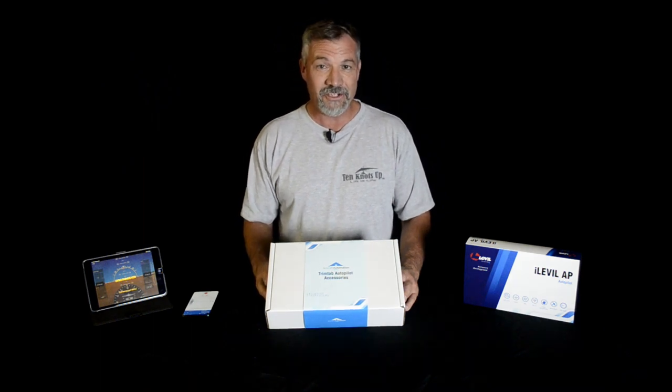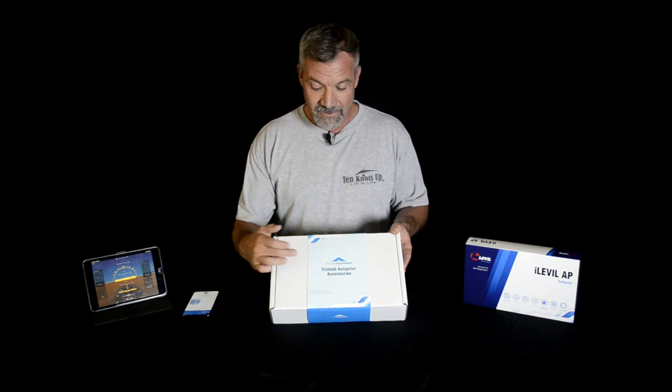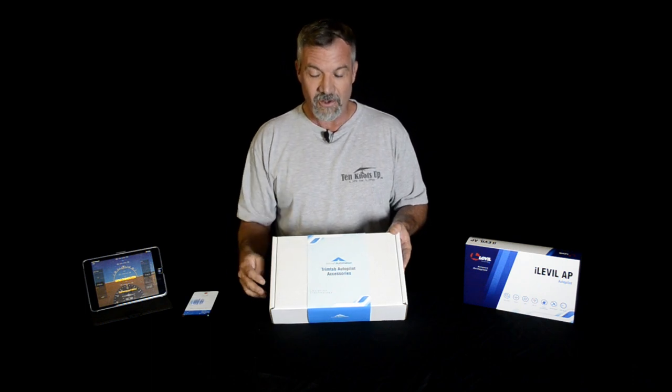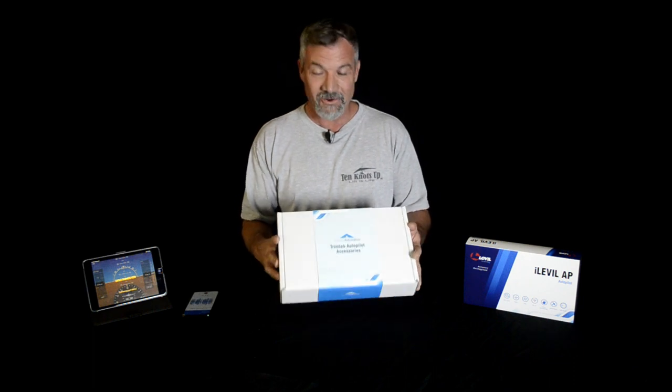Hi everybody, thanks for tuning into my channel. Today we're going to do an unboxing of the new TrimTab Autopilot by Level Aviation. Just received this in the mail today and haven't opened it up yet.